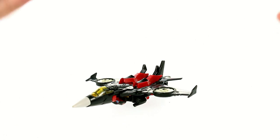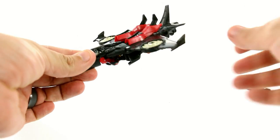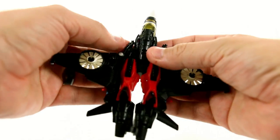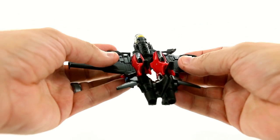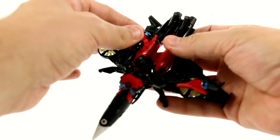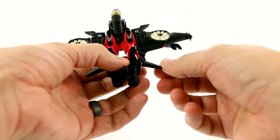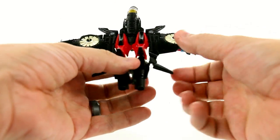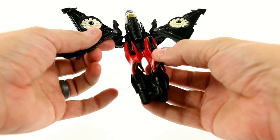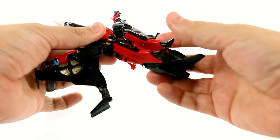To transform her, first remove the sword from her underside and set that to the side. Then you're loosening things up — this section right here, detach this, fold that out. Come around to the bottom section, take the hands, unpeg those, and swivel them out to the side. Then take the back section — this whole section tabs into the legs. Do that there as well, and then fold these out to get them out of the way.